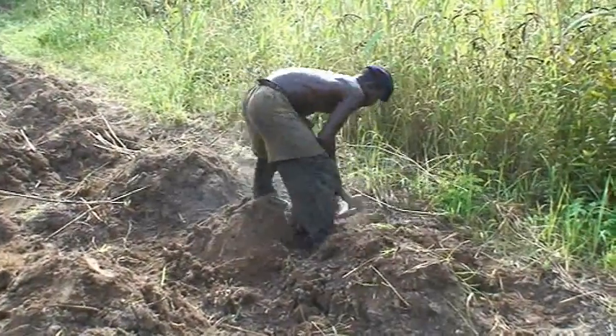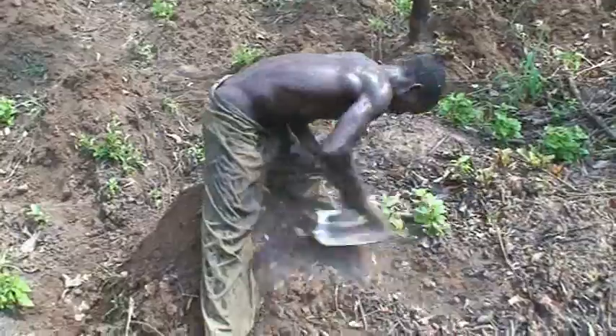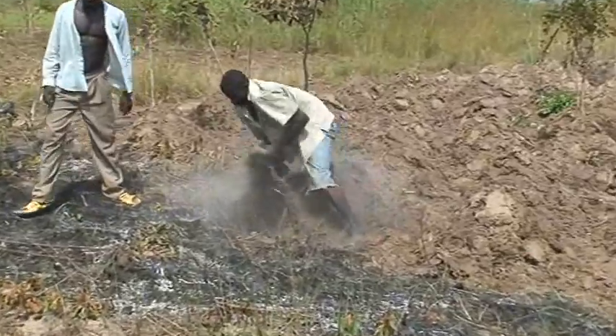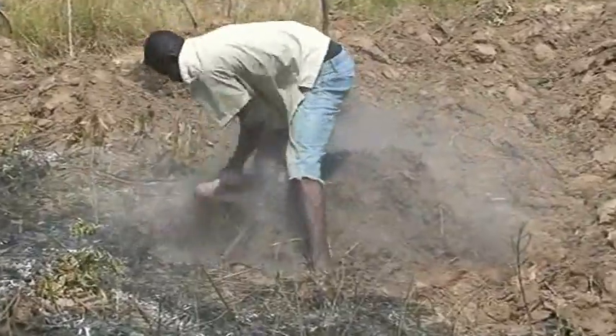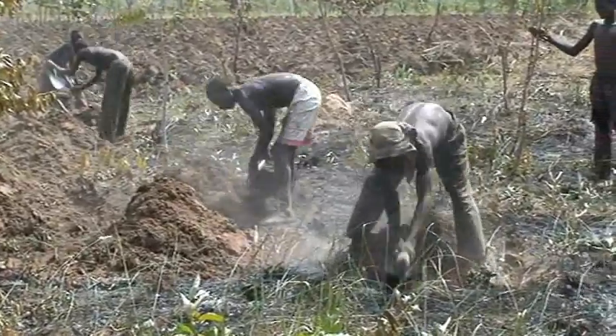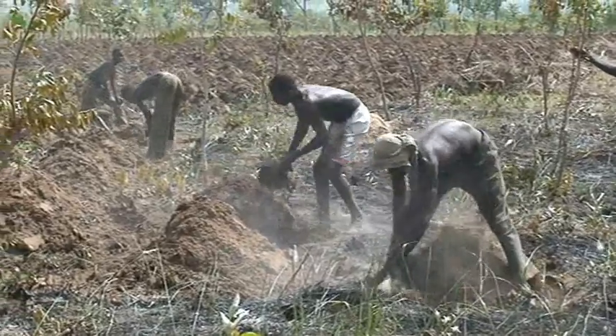An annual rainfall of about 1,000 mm spread over 5 to 6 months, and deep, fertile, friable and well-drained soils are ideal for yam cultivation. Ridge, heap, or make mounds approximately 1 meter apart.